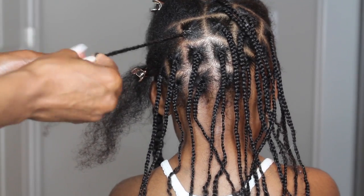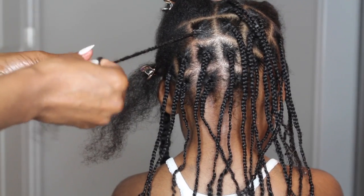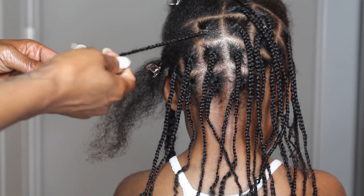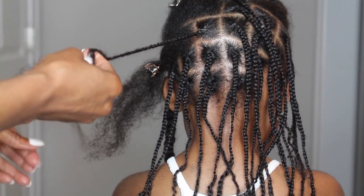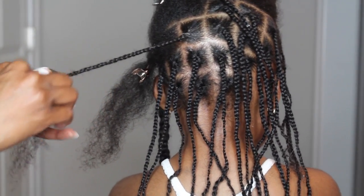Just take your time to do this hairstyle. This hairstyle honestly took me two days to do because I wanted to take a break in between. It took me about a total of four and a half hours — two and a half hours each day to braid her hair.